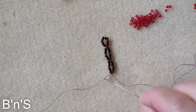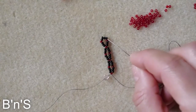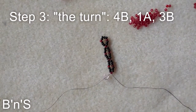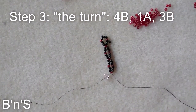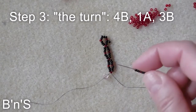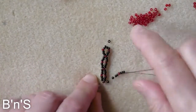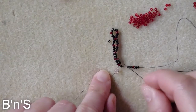Now we have to turn. To turn we use the sequence of 4 black, 1 red, and 3 black — so the turning loop: 4 black, 1 red, and 3 black. And we go back through this one.